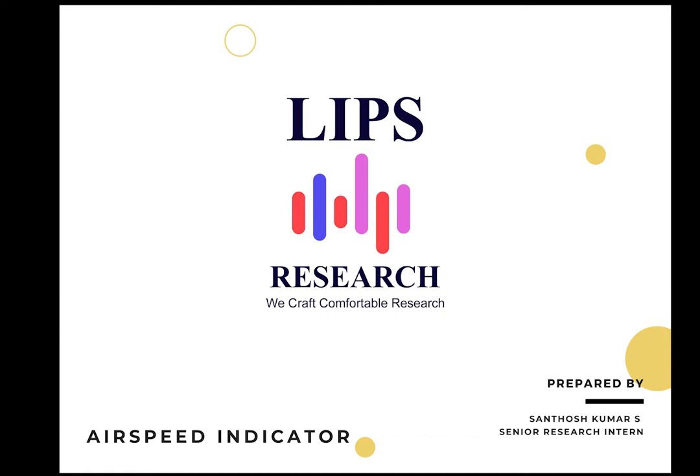Hello everyone, this is Suntosh Kumar. Welcome to LIPS Research, WeCraft, Comfortable, International Research Education. Today we are going to see about the Aircraft Speed Indicator.